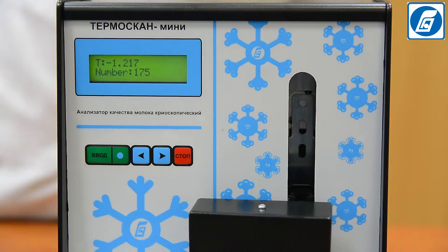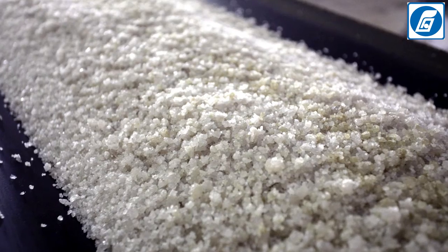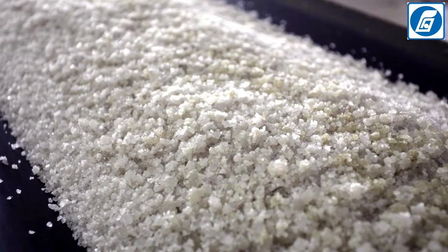If crystallization of the milk sample does not occur, the most probable reason is the presence of added salts in the milk, such as potassium chloride, sodium chloride, etc.